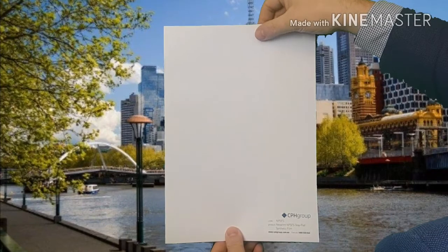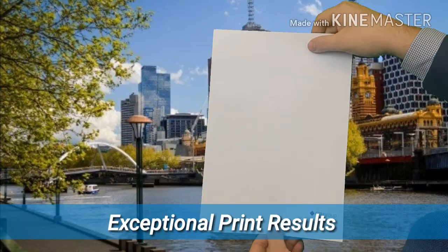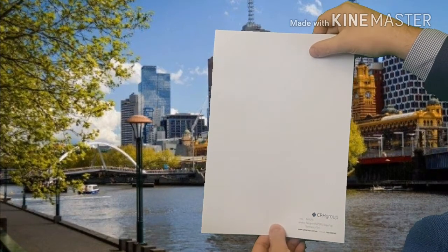The satin surface also prevents undesired glare. It has exceptional print results on eco-solvent, solvent and UV printers.